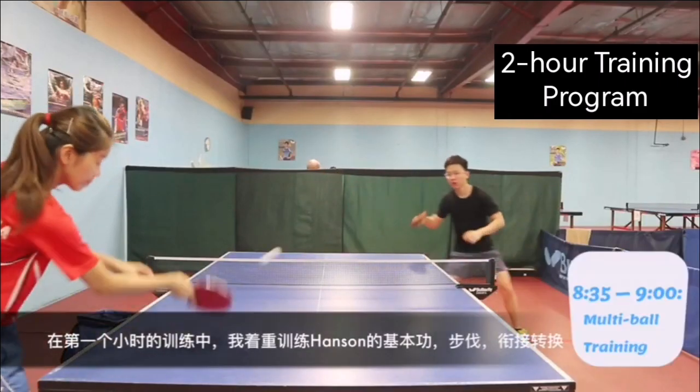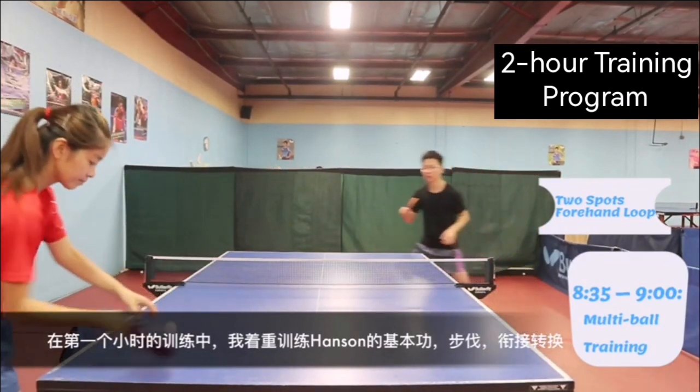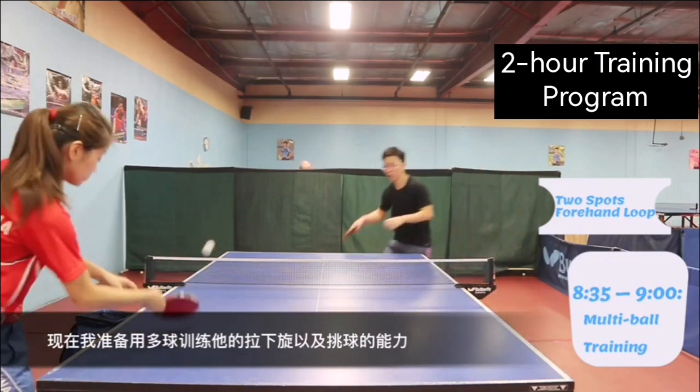So for the first hour of training, I focused on Hansen's techniques — forehand, backhand, transition, and footwork. Now I am going to train him with some multi-ball to improve his underspin loop and flick.